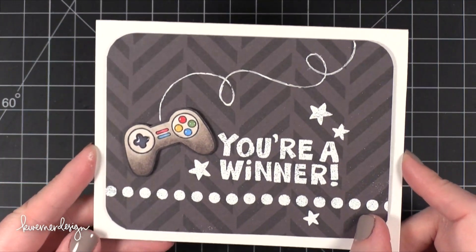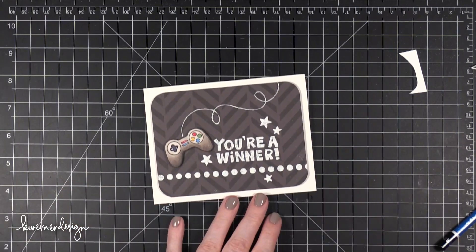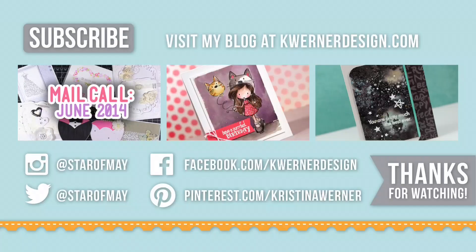That is the card for today — I hope you guys enjoyed it. I know you want to see more boy or masculine cards, so I'll continue to do these. Thanks so much for watching and I'll catch you on Wednesday for a new Color Wednesday video. I have three more videos for you: the mail call for June, last week's Color Wednesday, and last week's Make a Card Monday which was also a masculine-inspired card. Go ahead and check those out for more card inspiration. You can hit the subscribe button, and also visit me at my blog at kwernerdesign.com. All of today's supplies are listed in the video description or over at my blog.